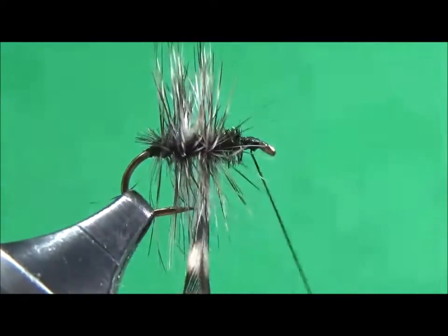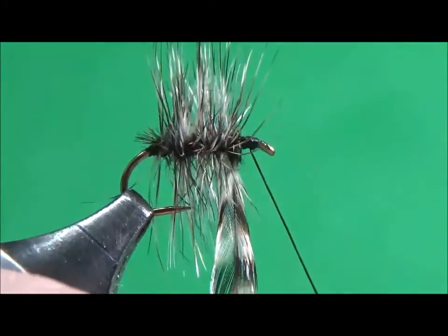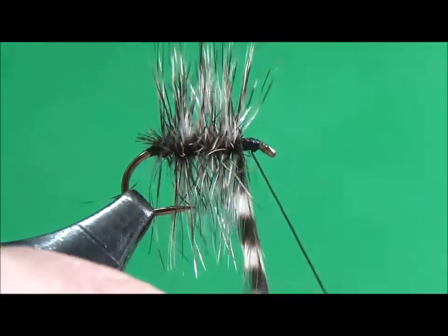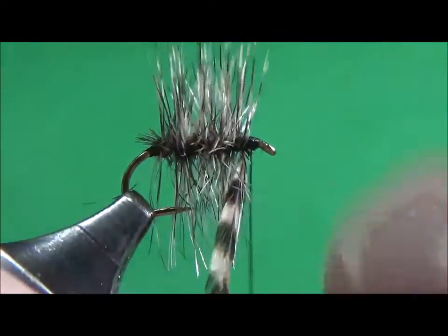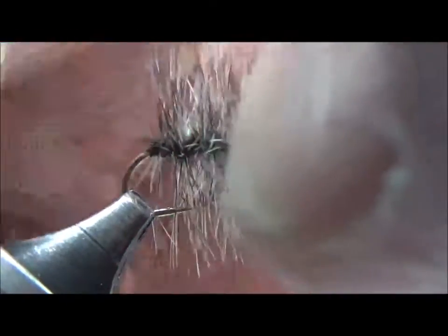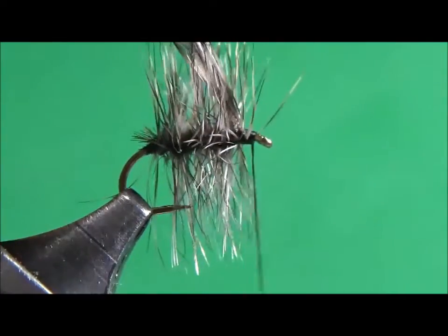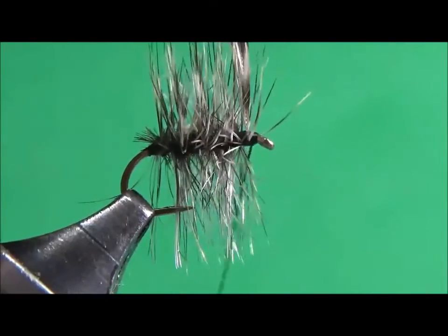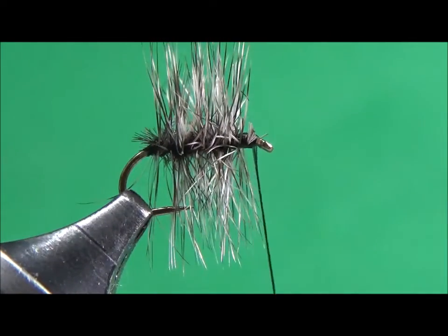I'm getting close here to the end. It looks good — maybe once more around. Hold it up. I'll go three times to capture it. I like to shorten my thread a little bit; it's always easier to work with a short thread. I'll wind it a couple of times in the front, then trim off my feather.